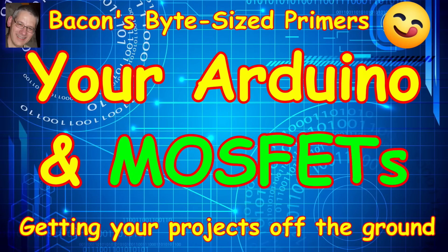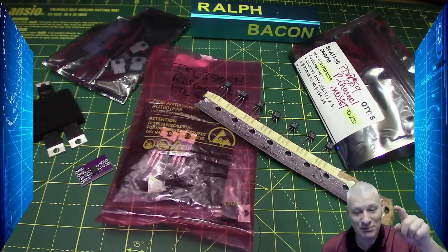Welcome to my series of short videos in which we discuss how the Arduino interacts with various electronic components. In less than 15 minutes we'll go over the basics, how they can be used, hints, tips, tricks and traps. And it's MOSFETs this week.